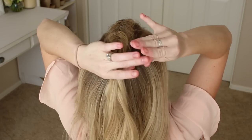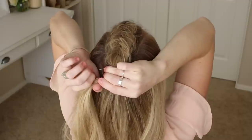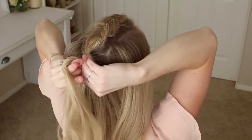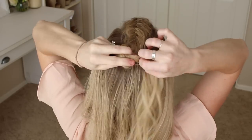Now take the end of the braid and tie it into a messy bun. I like to wrap the elastic band halfway over the hair, then twist my hand underneath the section, twisting the elastic band at the same time. Grab the base of the bun and wrap the elastic band once more over the top.